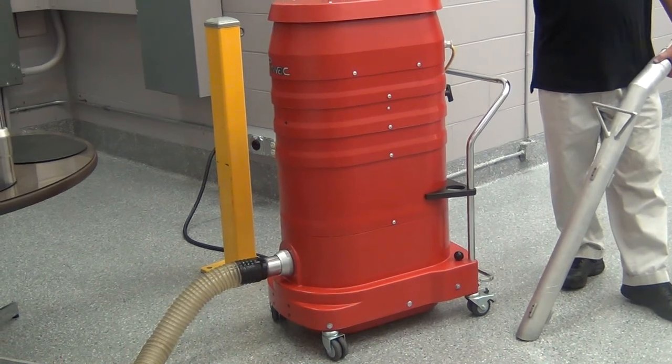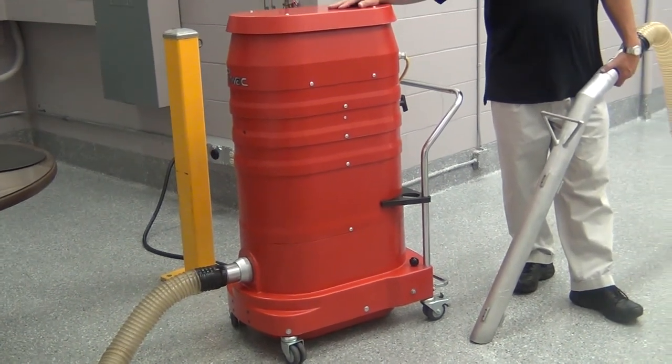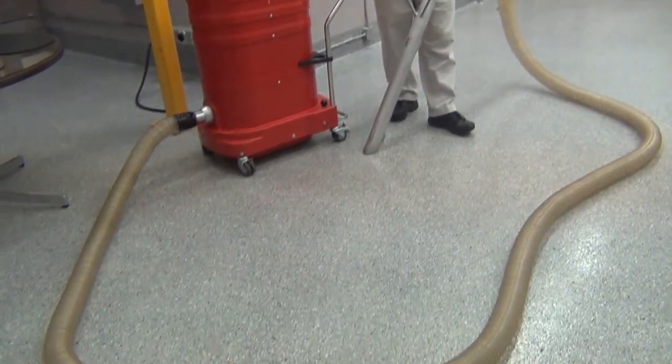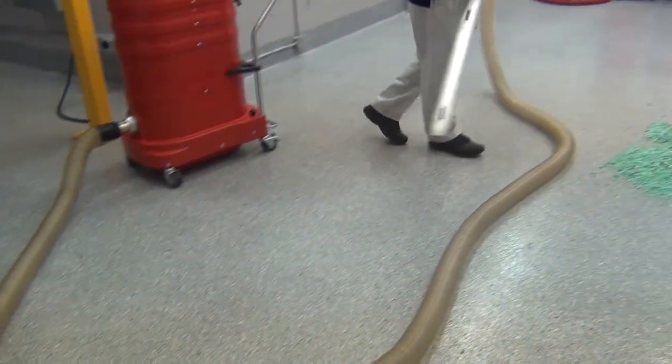This is going to be a demonstration showing you picking up pulverized PVC through a three-inch hose that's 25 feet long. The vacuum incorporates three individual motors for startup.